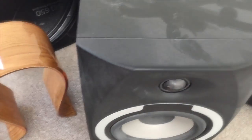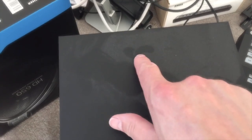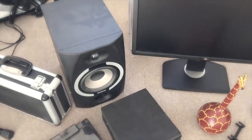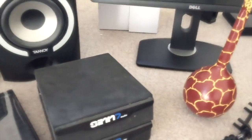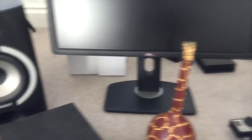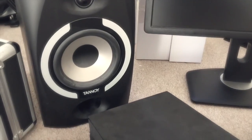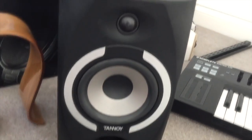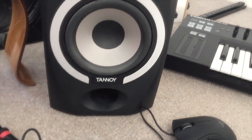Then monitors — I have the Tannoy Reveal 601As. They're really dusty — crikey, look at all that dust. Check out my video on headphones versus monitors for my thoughts on monitors in general versus headphones. But yes, these are the ones I use — Tannoy Reveal 601A.